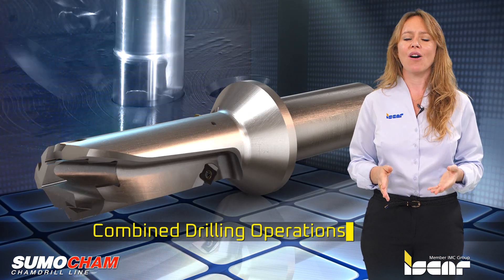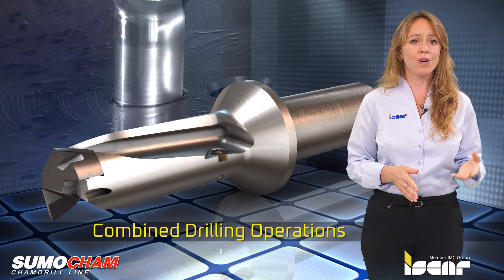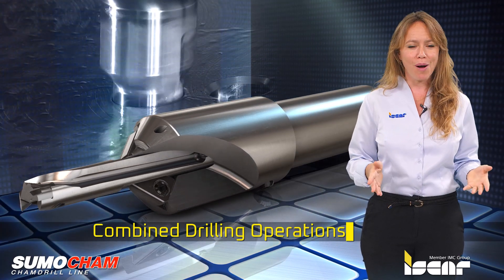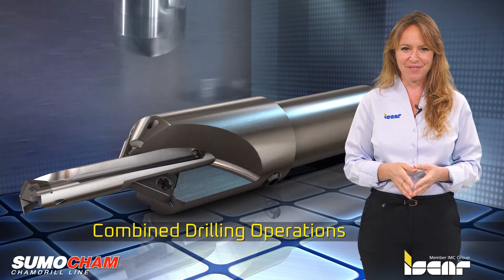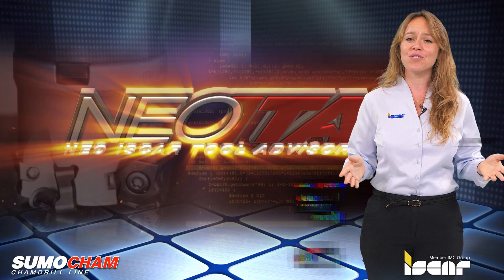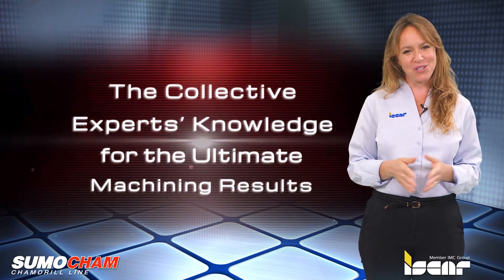The SumoCam line also includes tools for combined drilling operations such as drilling and chamfering, which implies that one tool can be used for two operations for greater productivity. I would like to remind you to download the ISCAR World app which features the revolutionary Neo ITA for achieving optimal machining results.